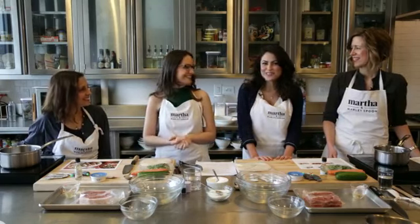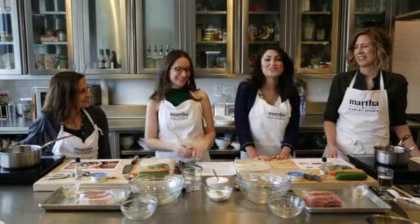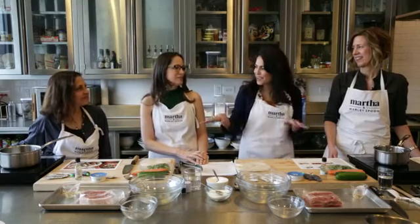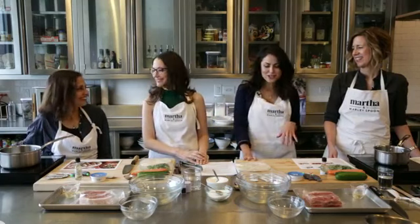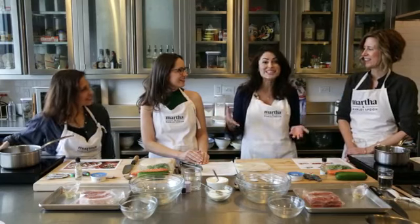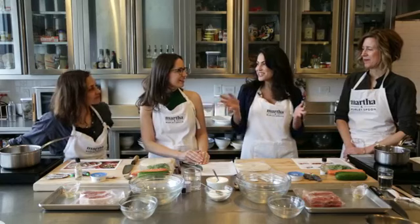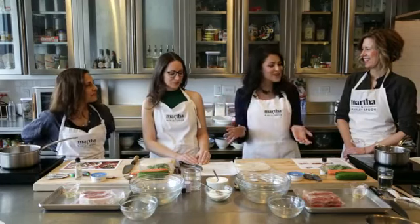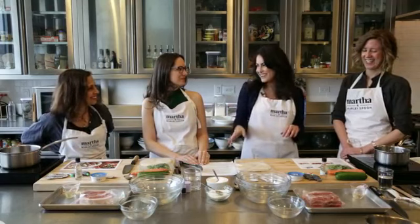If you follow us on our Instagram accounts, you'll notice that we actually got a head start — we were practicing for today. On Friday, I started cooking one of the meals, the risotto with asparagus. It was absolutely delicious and so easy. So let's get started, and we're going to get a crash course in culinary cooking with Jennifer and Grace.